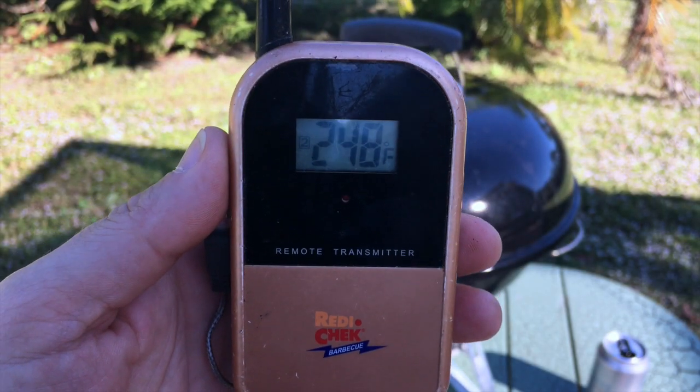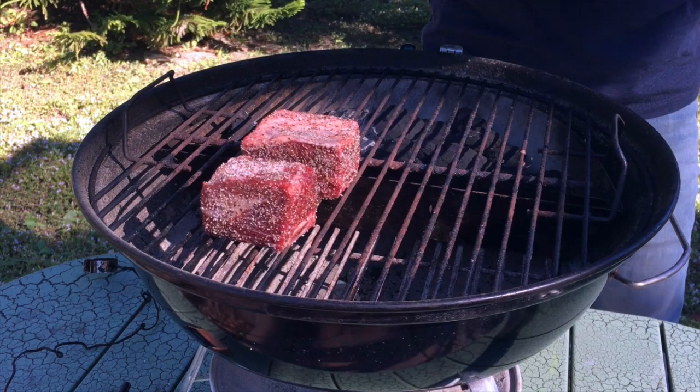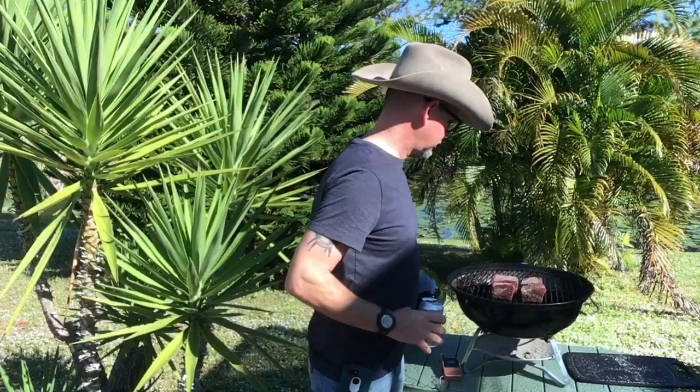Alright, we got the grill temp at 248. Let's go ahead and get those beef ribs on. We're just gonna let that smoke. We'll give it another hour, maybe two hours, before I come out and check the tenderness on those short ribs. I'm gonna give them until they are probe tender, which is usually around 190 to 200 degrees. Not sure if I'm gonna wrap these later on or not — we're just gonna have to see how the day goes. Cheers. We got the meat on, we're smoking. It's a beautiful day and I'm real glad you're here with me. Let's come back here and check on these ribs in just a little bit. Don't go anywhere.